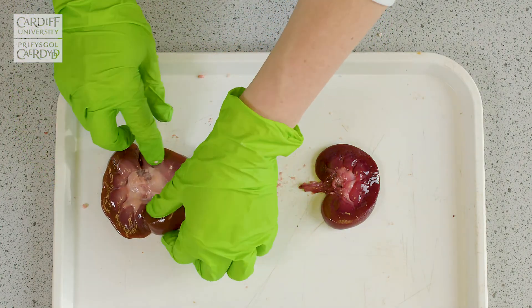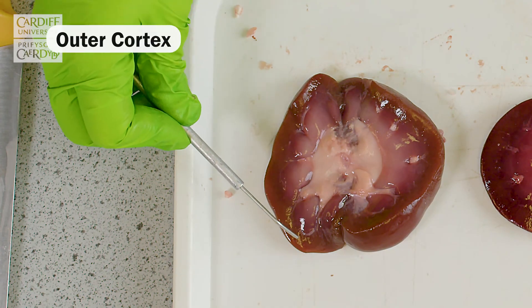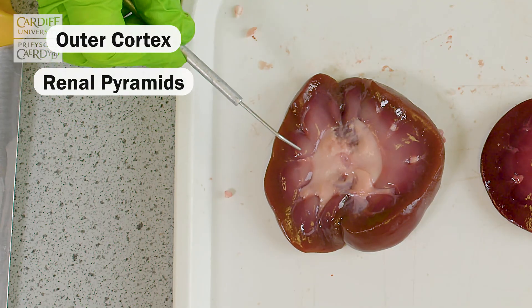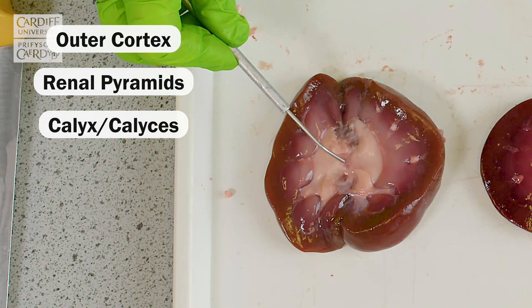This is what we call anatomical variation. So showing those same structures on this other kidney that we've dissected previously, you can see the outer cortex, the renal pyramids and the white tissue here, which are the calyces leading to the hilum.